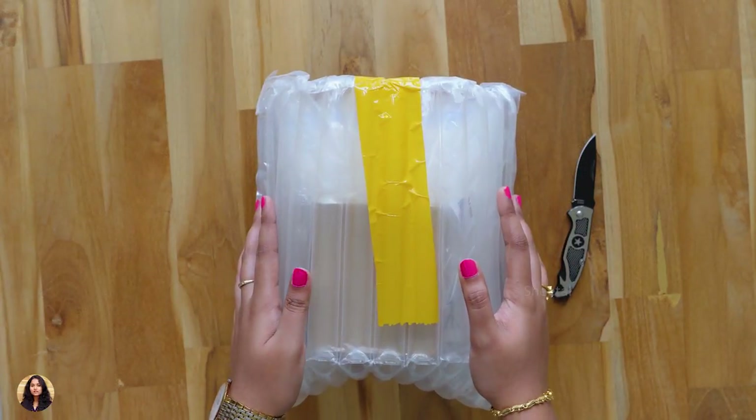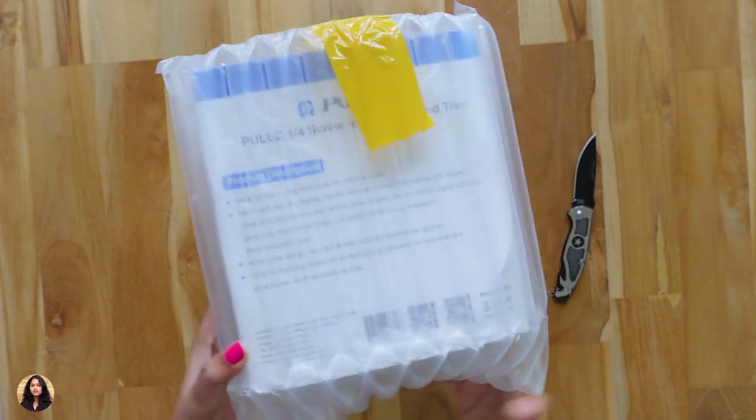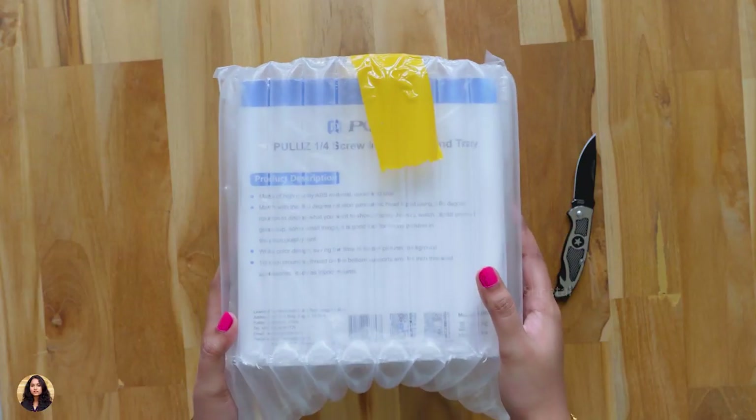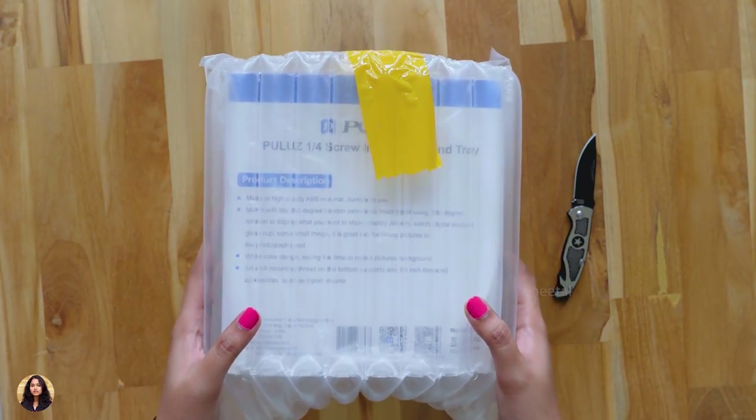Hey guys, this is Sheetal here and welcome back to my channel. Today in this video I'm going to unbox something really cool — it's the Pulus 360 degree rotatable tripod. Using this tripod we can get some beautiful 360 degree videos and panorama shots.